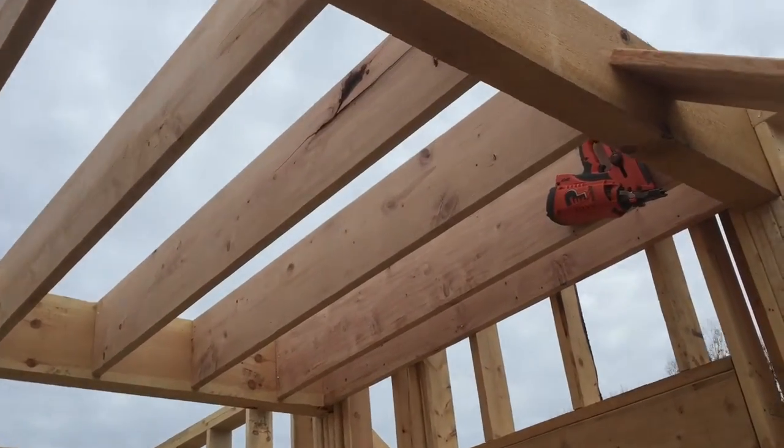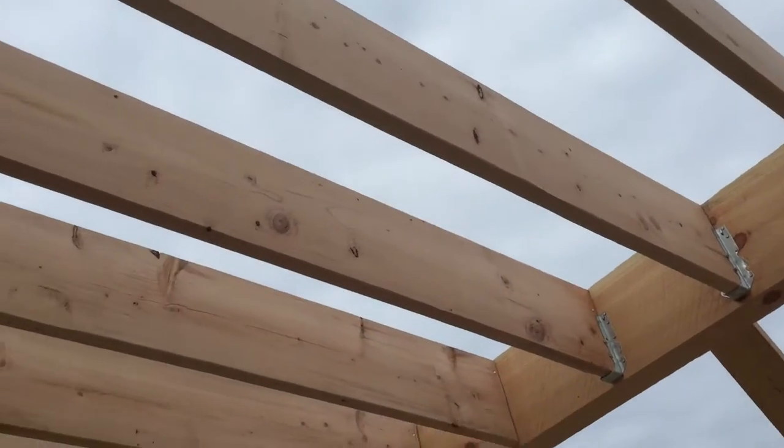These are the joists that go between our beams. These will support the floor of the second story.